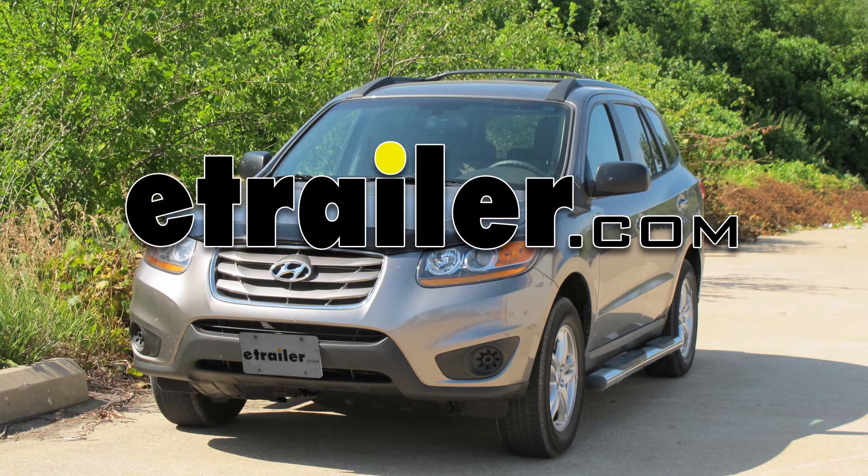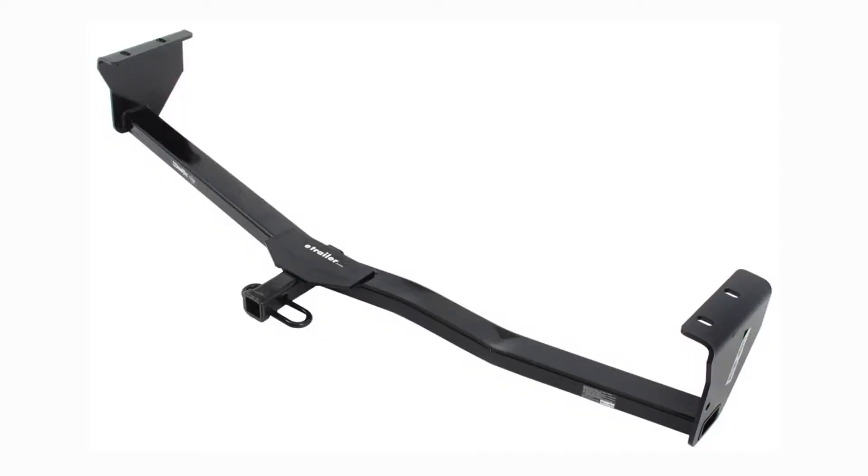Today on our 2011 Hyundai Santa Fe, we're going to install the Draw-Tite Hitch, part number 36511.